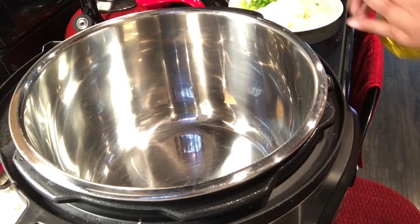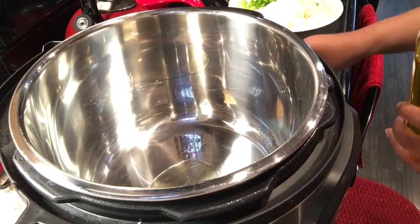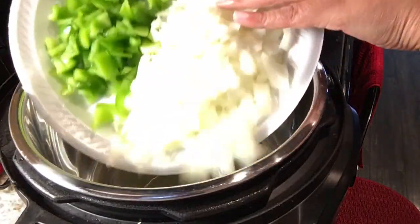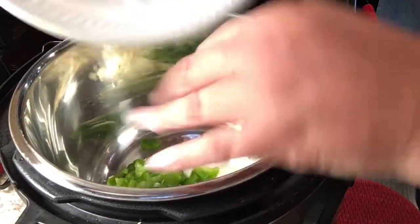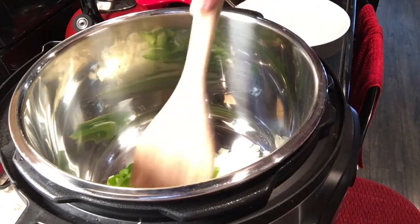To my heated Instant Pot, I will add in one tablespoon of olive oil. I will then add in my chopped onion and chopped green pepper to the Instant Pot. This will begin to sizzle with all the goodness here, and then I will just stir the vegetables around until they start to sauté.